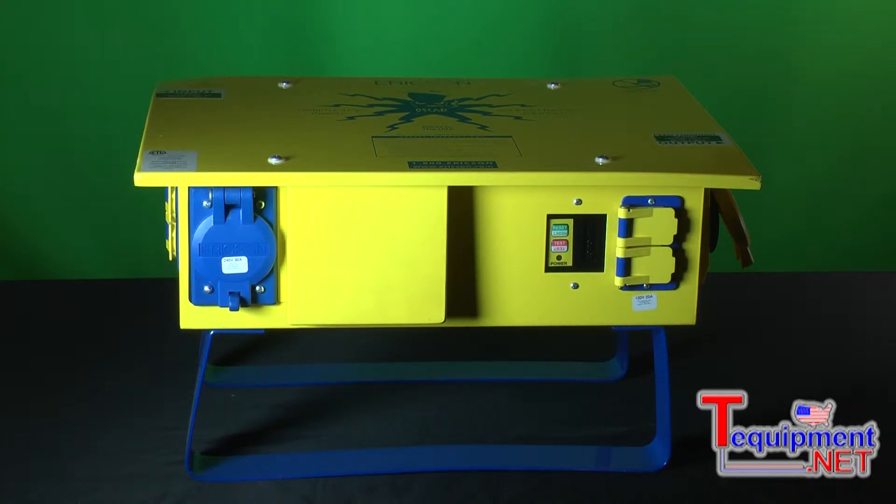So if you have a situation where you need to provide power to tools or lighting products and you don't have the available power, the OSCAR box is the product that will help you do that. The most popular uses for this product are utility areas, construction sites, and industrial MRO applications where you're trying to distribute lighting and power out to areas that don't necessarily have it.